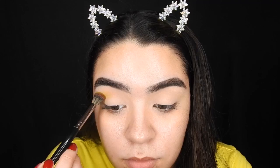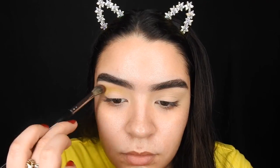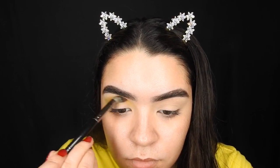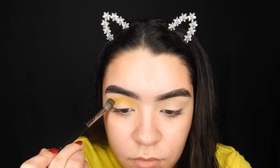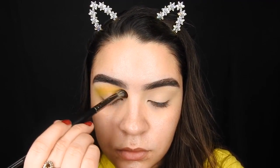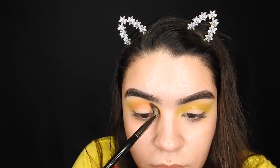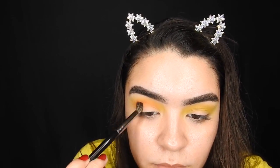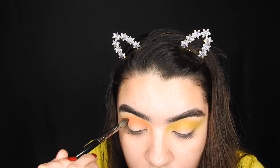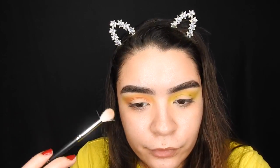First going in with this yellow shade as my transition shade. I really just want to build this color up. Then going in with this peachy orangey shade.